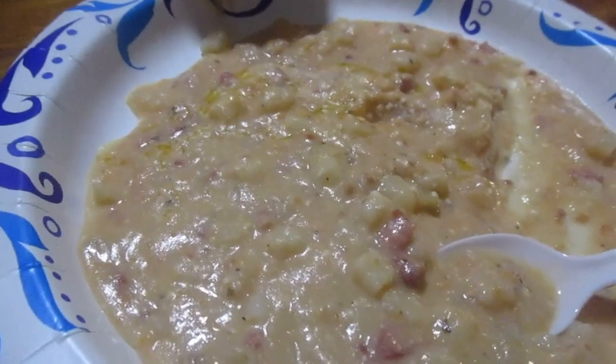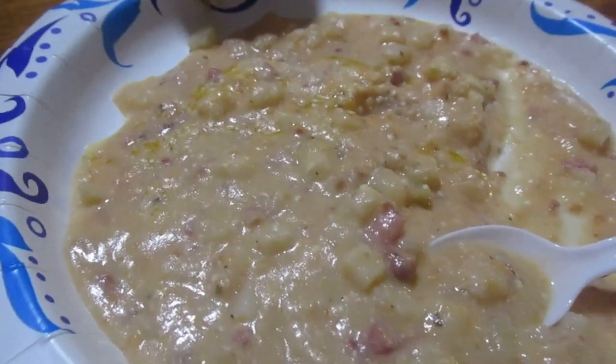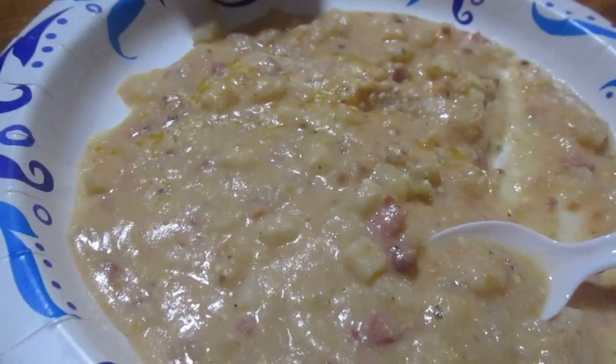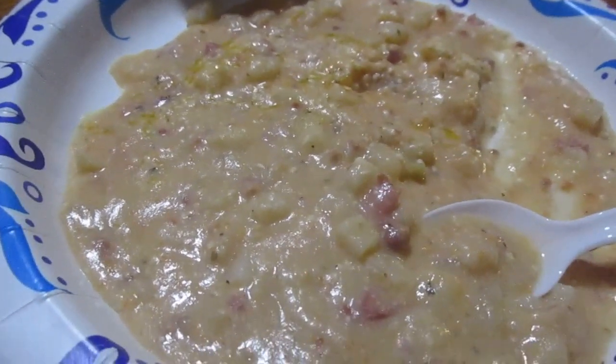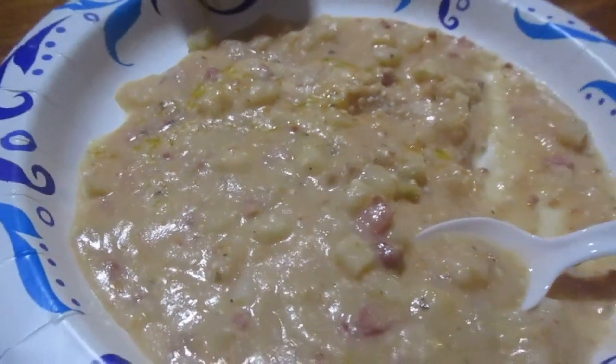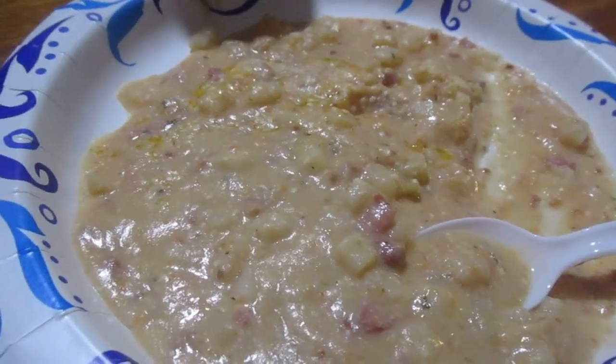It'll probably feed a whole family. It's not that expensive — probably around ten bucks. The most expensive item is probably the shredded cheese, even more than the hash browns. But if you get Great Value brand, you save a little bit of money.